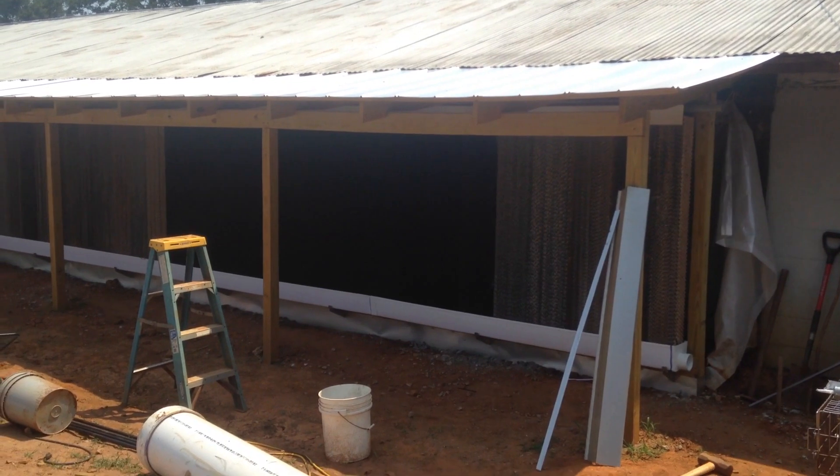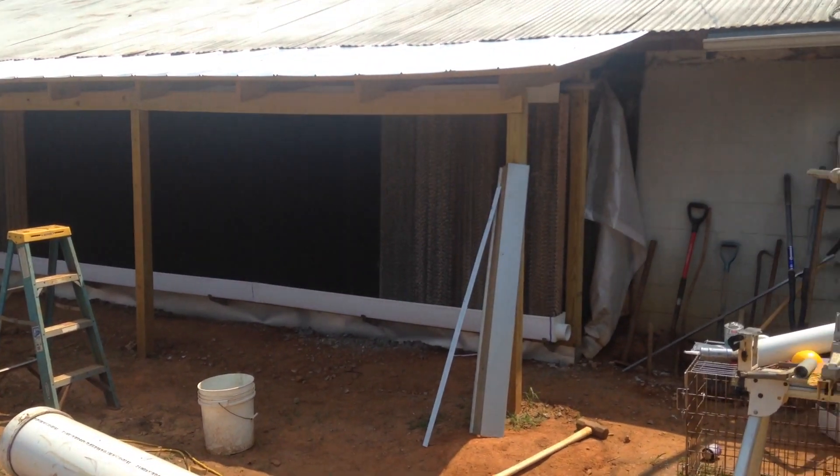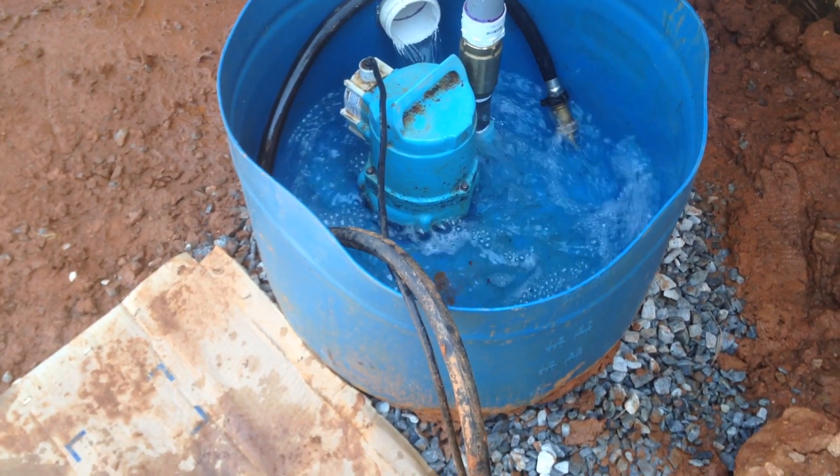The system also works in tandem with a fan to help transport the air over a wide area. Back during the summer of 2016, my father and I built a cool cell for our chicken house.